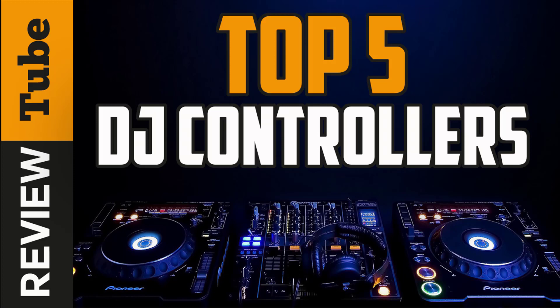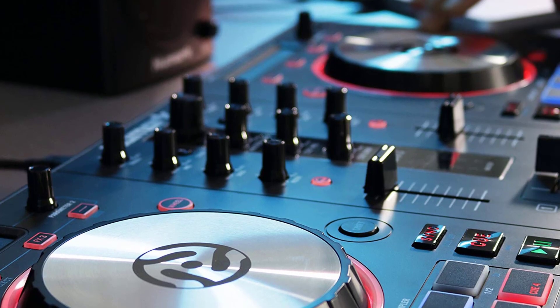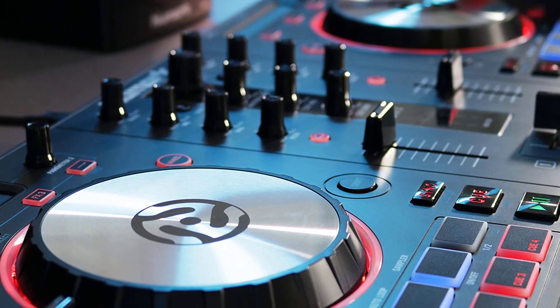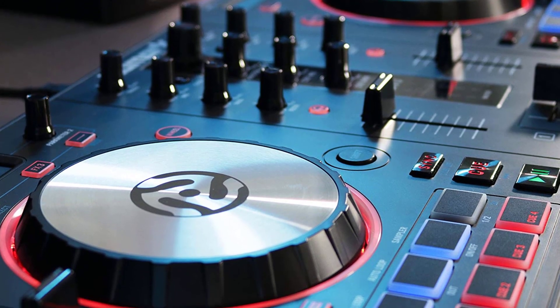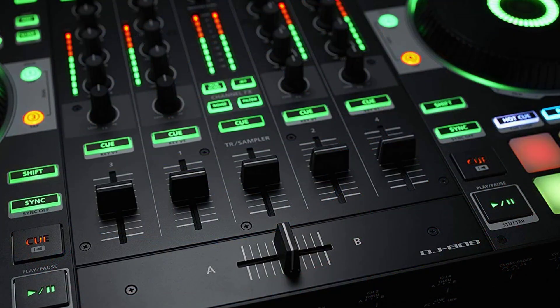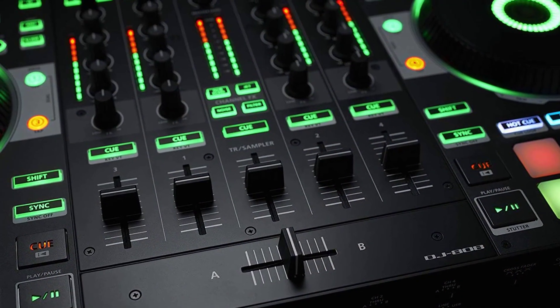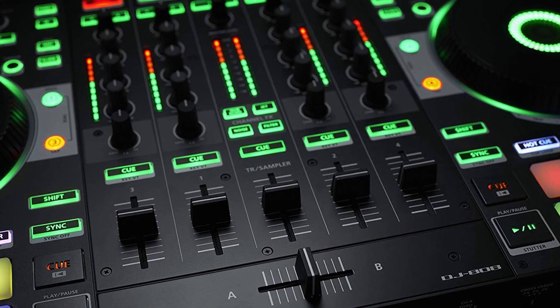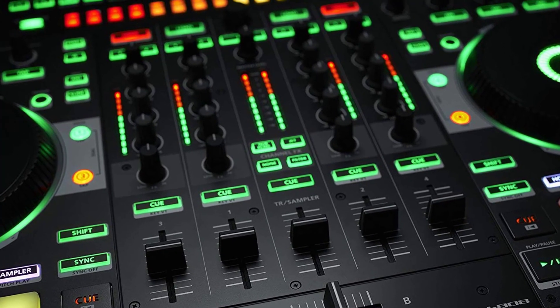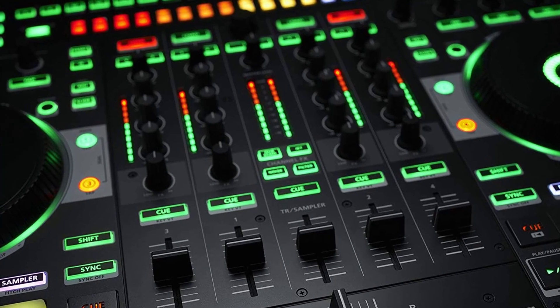What are DJ controllers and what impact do they make on music? DJ controllers allow computer software to mix audio, enable listening via headphones before broadcasting to a main output, and usually allow standard protocols to communicate via USB with the computer. If you're into music as a hobby, a budding artist, or an experienced DJ, you'll want to stay tuned to today's episode as we go through the five best DJ controllers.